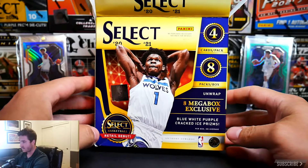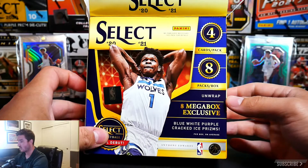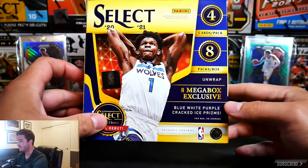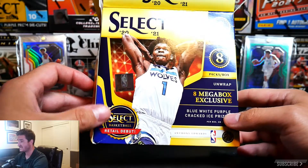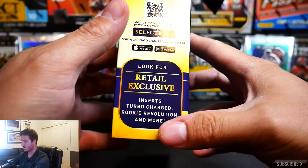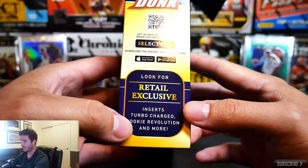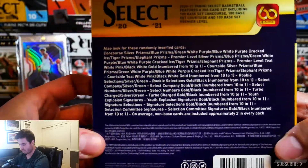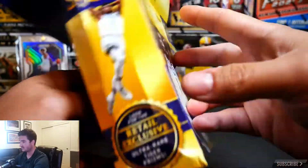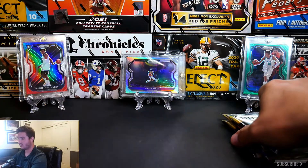Real quick without diving in: the mega box comes with eight packs per box, four cards per pack, eight mega box exclusives — those are the blue, white, and purple cracked ice. This is the Select Basketball retail debut. Definitely also look for retail exclusive inserts such as Turbocharged, Rookie Revolution, and more. You can pause to read the odds on the back — pretty cool.